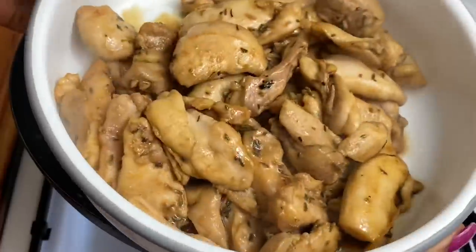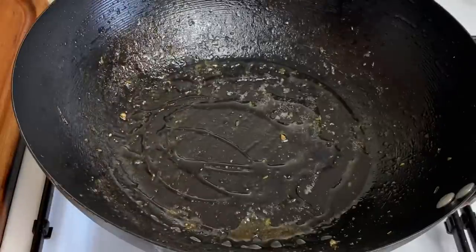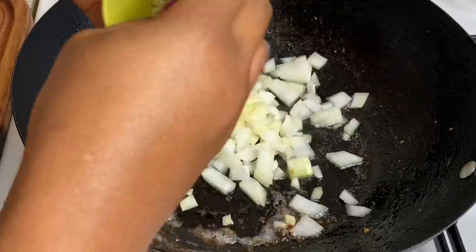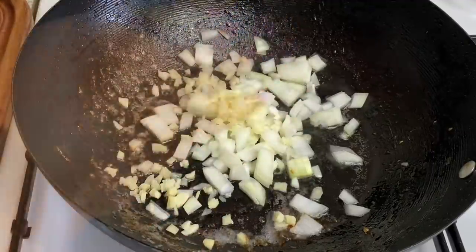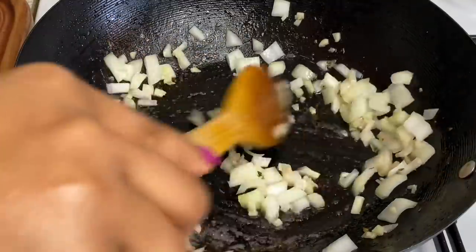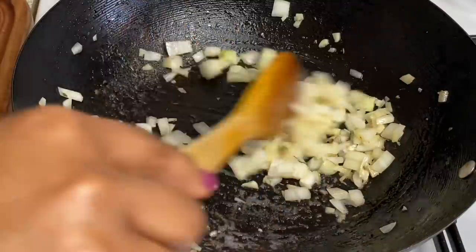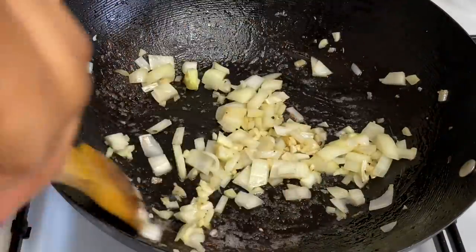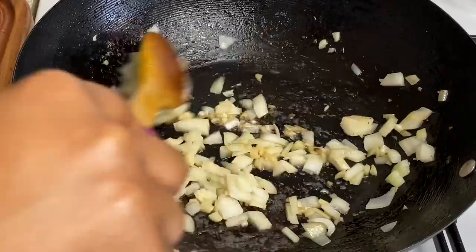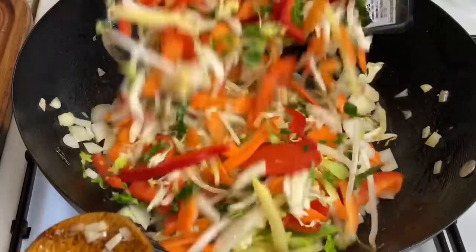The chicken is nicely cooked and I'm just going to top up the oil a little bit, then add in my onions and garlic and stir that up. You want to stir that for about 30 seconds to a minute before going in with your stir-fried vegetables.